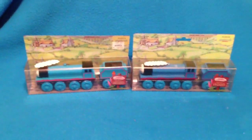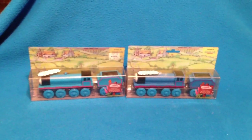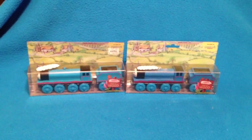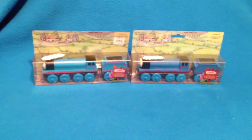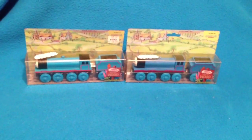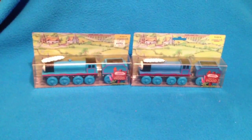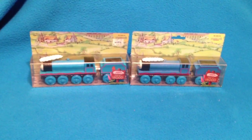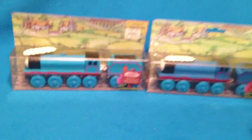Now here's the interesting thing — I'm going to bring in Gordon number two. You can see them both right there. There are some differences between them. They're both dated 1992, no dates on the wheels, just the boxes. They both have staples and flat magnets. You can see the color differences — the one on the left has a different, lighter blue than the one on the right, which is a little bit darker.